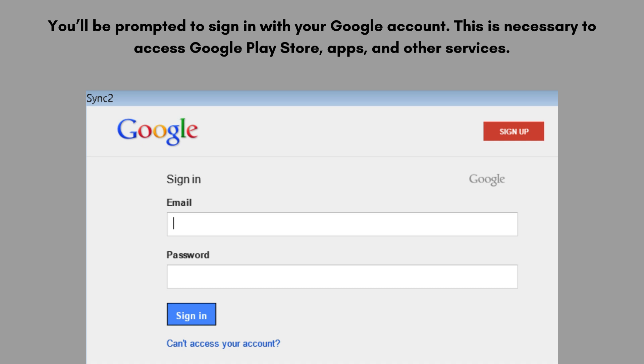You'll be prompted to sign in with your Google account. This is necessary to access the Google Play Store, apps, and other services. If you don't have a Google account, you can create one during this process.